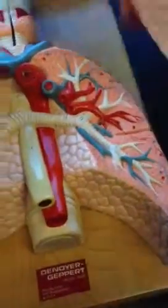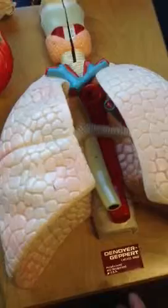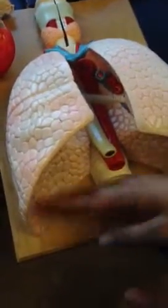Lungs — this whole structure is a lung. This is the base of the lung, and this is the apex of the lung. The apex is the top part, and the base is the bottom. And mediastinum is the cavity which it's actually stored in.